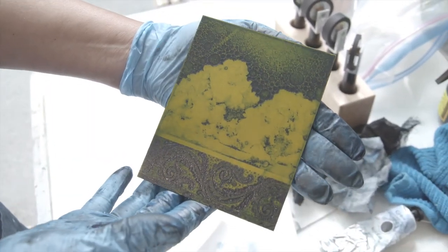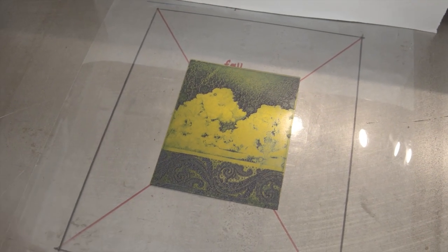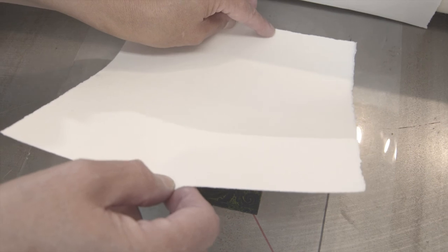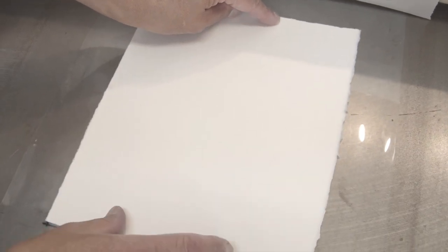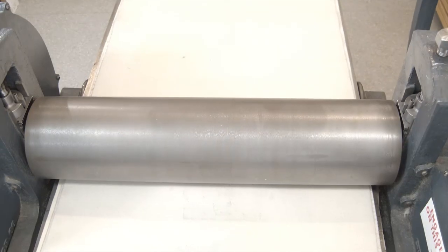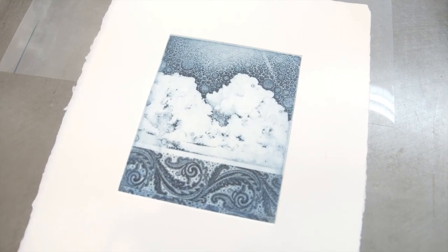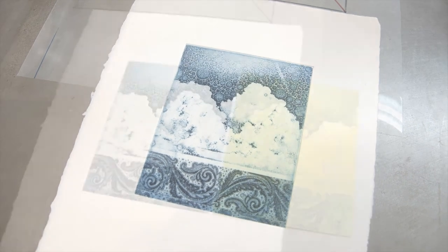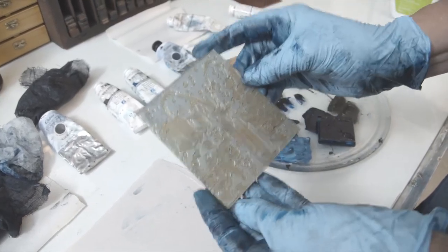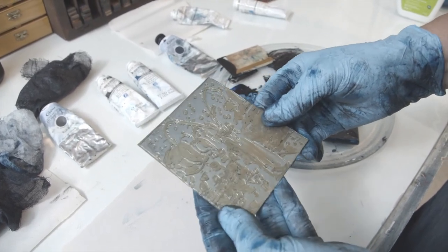I'll go print that one up. I've got my damp paper and I'm going to put it on the registration here and then run through the solar plate. And that's a solar plate with a photographic transparency used to create the image.